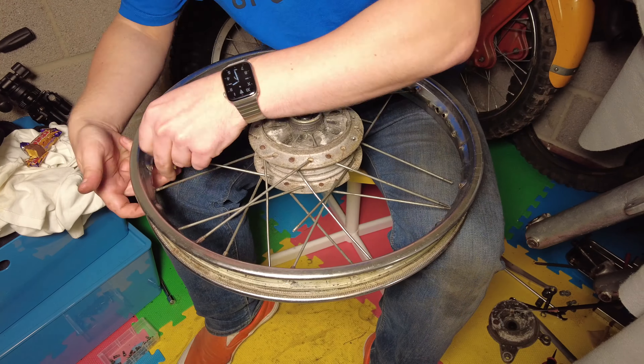Oh dear, it bloody stinks. Good God, that is not a nice smell. I put it in a mug of carb cleaner just to let it sit and soak, and the first thing that happened, it started fizzing. Since this point, it's become apparent that not only is it very hard to get service kits for this particular model of carb, it's also really easy to get Chinese knock-offs on eBay, so I've bought one of those and we'll try that out first.